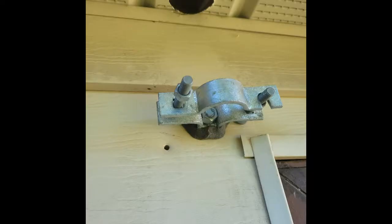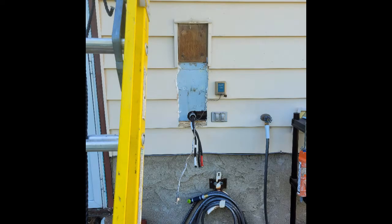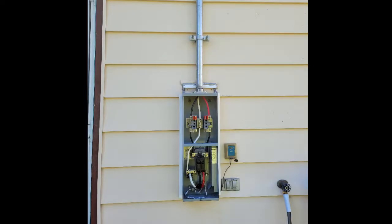When doing the installation, make sure all the holes are properly sealed. We use duct seal to fill all the larger holes and also use silicone to make sure it's watertight. You can also see we use vinyl siding trim kits to make sure it looks nicer.